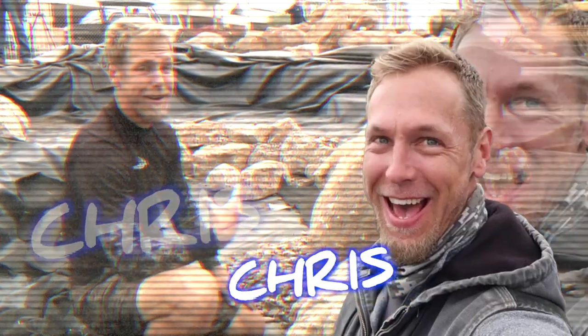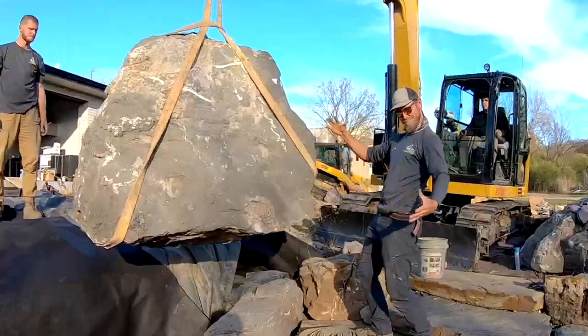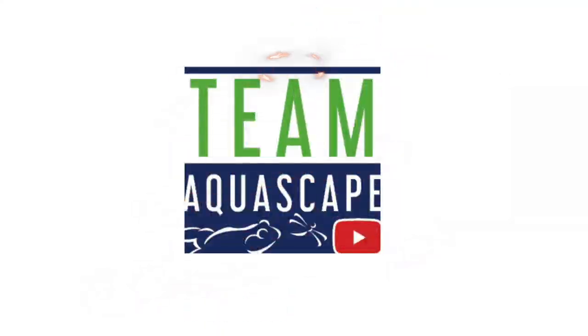We are going to build a pumpless waterfall. We are rocking and rolling on this pond — we appreciate you guys tuning in. What is up everybody? It is Chris at Team Aquascape. We are down here just south of Fort Lauderdale, Florida at a beautiful residence. Chris, the homeowner, has about three acres that is just pristinely landscaped.